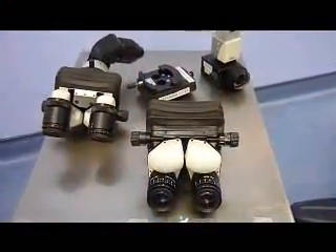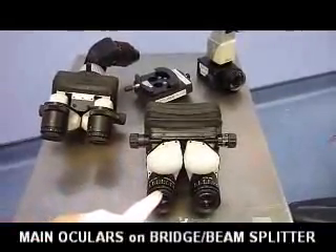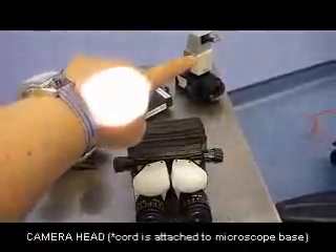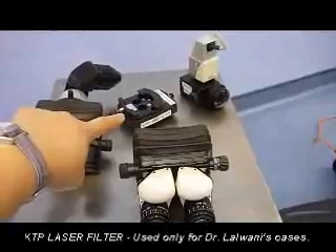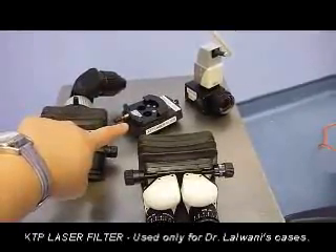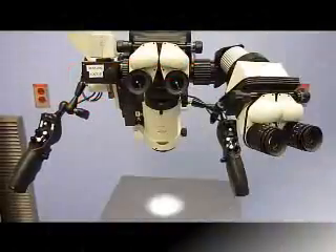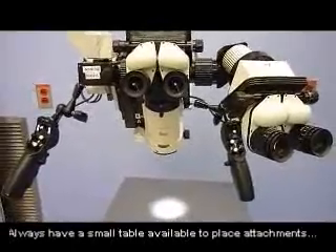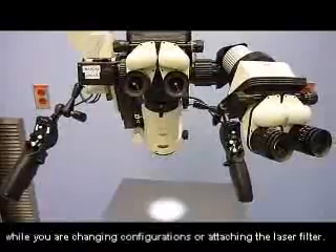These are the different attachments to the microscope: the main surgeon's oculars, the assistant's oculars, the camera head, as well as the KTP laser filter. The KTP laser filter is only used by Dr. Lawani. When you are changing or exchanging microscope parts, it is best to do so over a table.